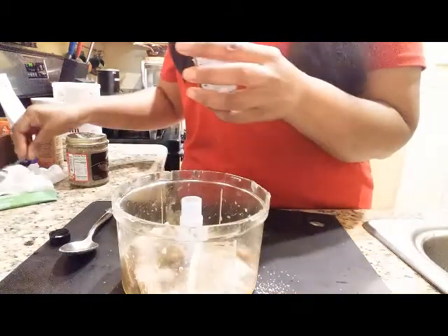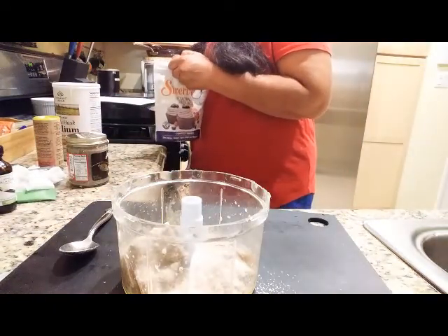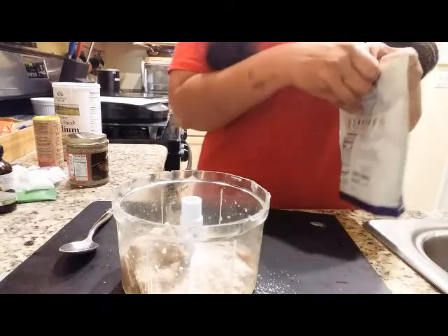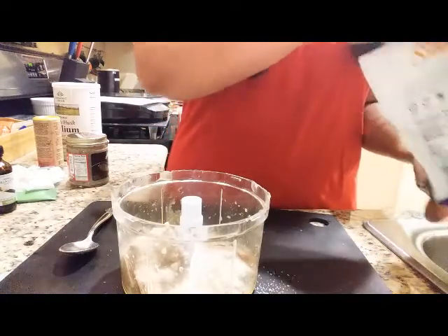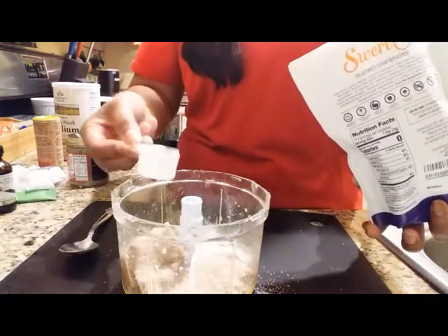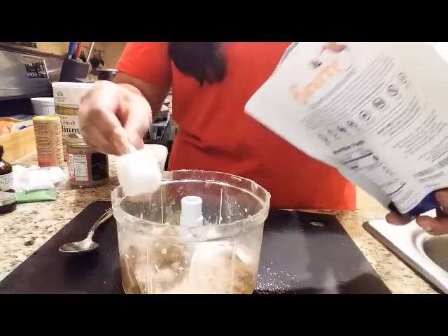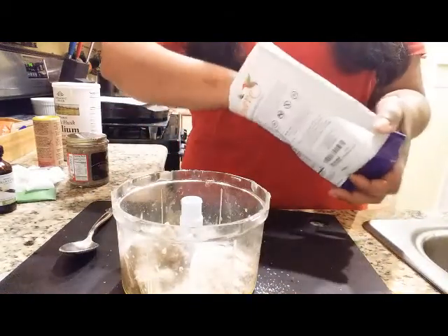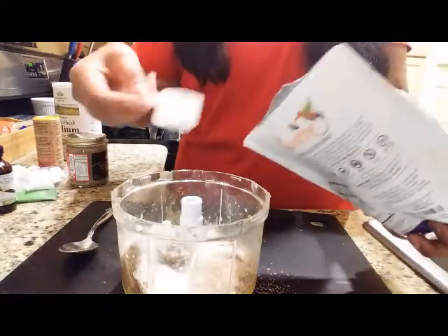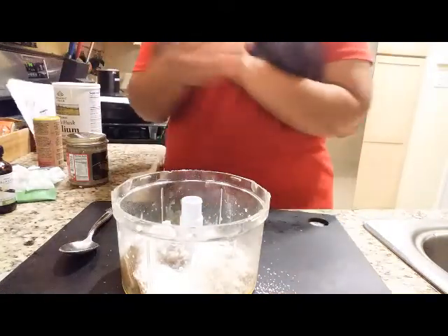Then we need our sweetener. Let me refer to my notes — two tablespoons of this sweetener, and you can add more if you want it sweeter. I use these little scoop things. I think I may add three scoops to this batch because I'm making a slightly larger batch. I like the confectioners brand for most desserts because it blends really quickly and easily.